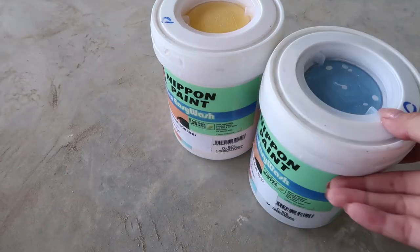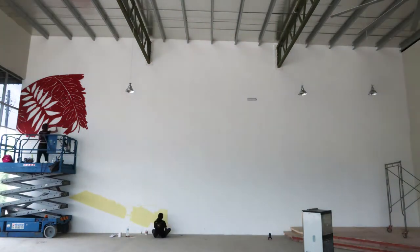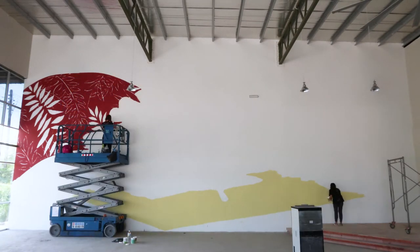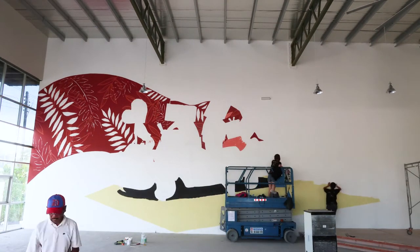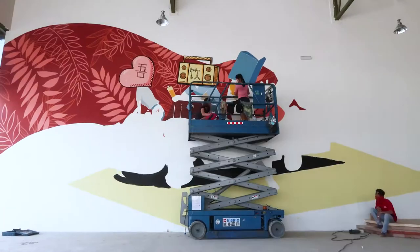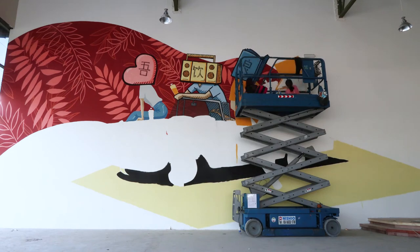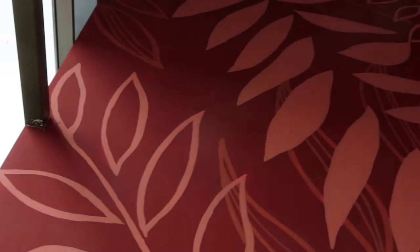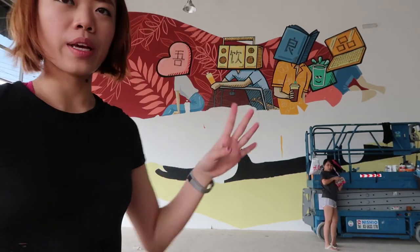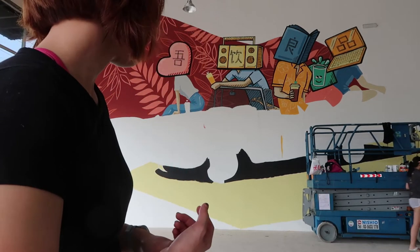Oh, Ricky is here! Hi guys, today is day 4 and we have the car left and a little bit at the side. You can more or less see the design already. We just have to outline the car just in case it's not really in the right shape. We're almost there, guys.